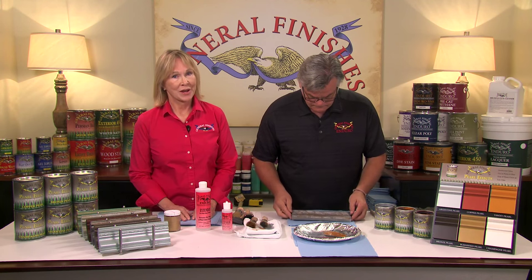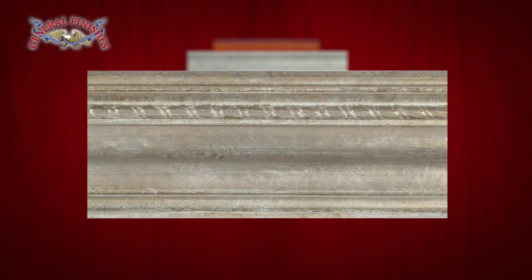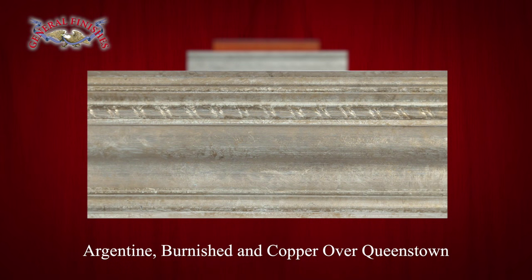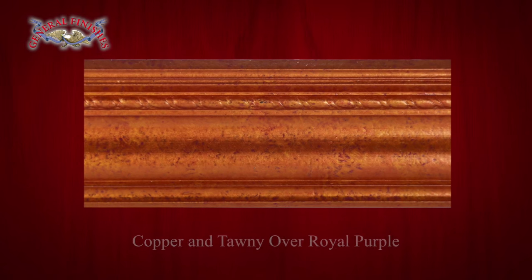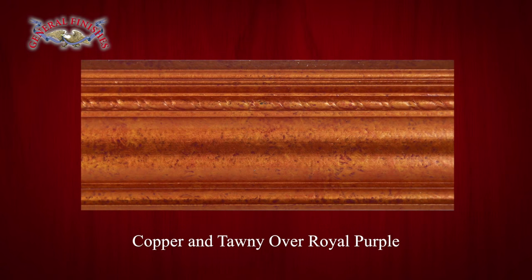Here are examples of additive stipple: Argentine, Burnished, and Copper over Queenstown; Argentine over Queenstown; and Copper and Tawny over Royal Purple.